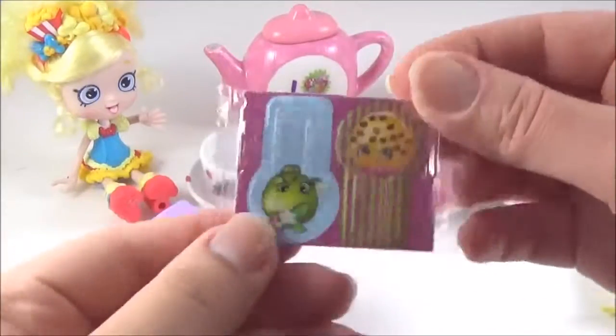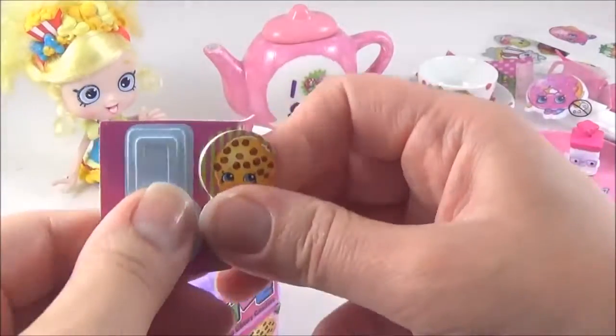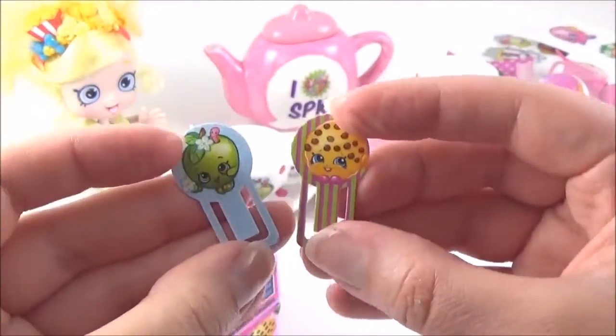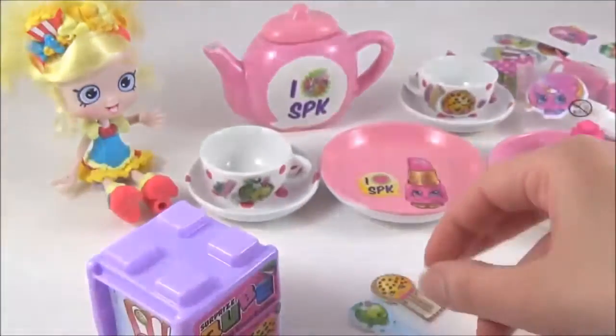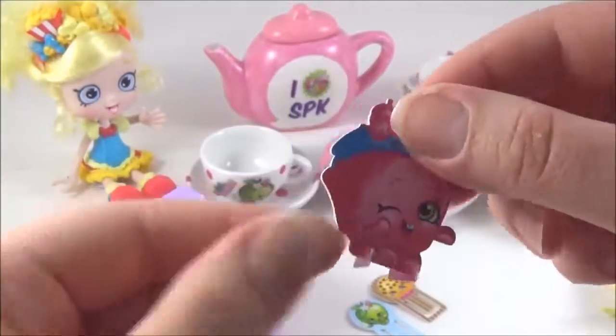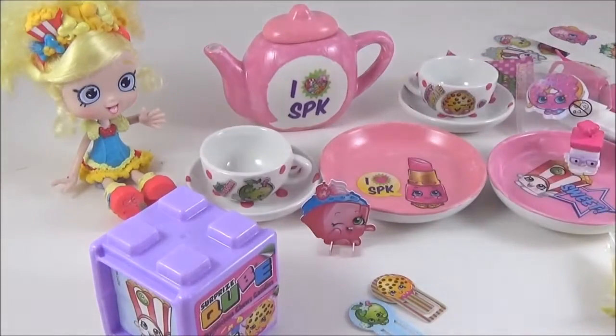What is this? I have no idea what this is. This looks like a paper clip maybe — similar to a paper clip. But they're really really cute. Oh! This is such a cute Cupcake Chic stand. So it just stands like that. That is adorable.